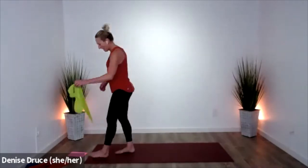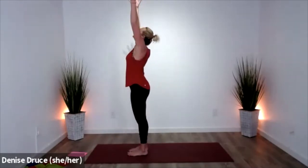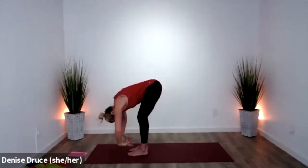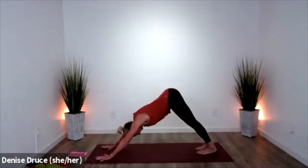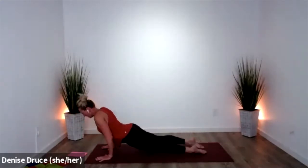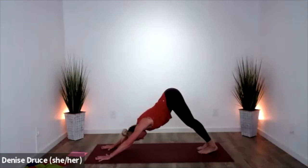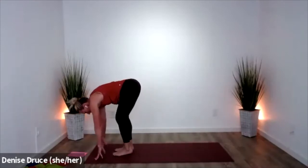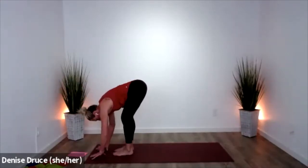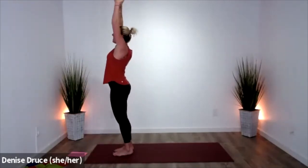Let your band go. Take one sun salutation — inhale, arms up. Exhale, fold. Half lift. Downward facing dog. Take a vinyasa. Breathe here — relax your neck, press into your mat. Look forward, feet make their way to the hands. Half lift, fold forward, and scoop it up. Hands to heart.